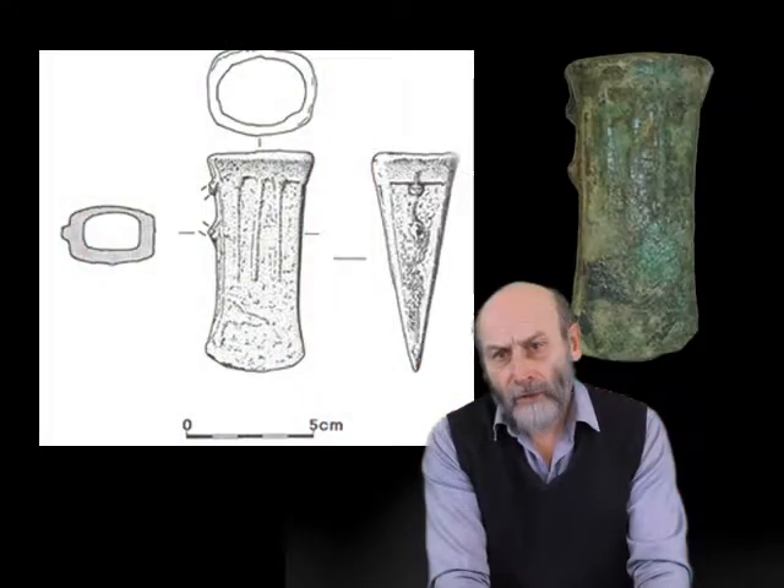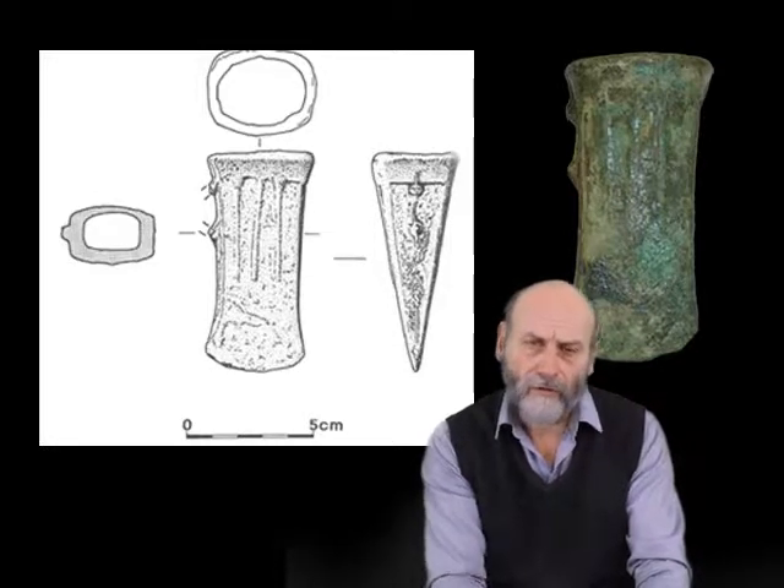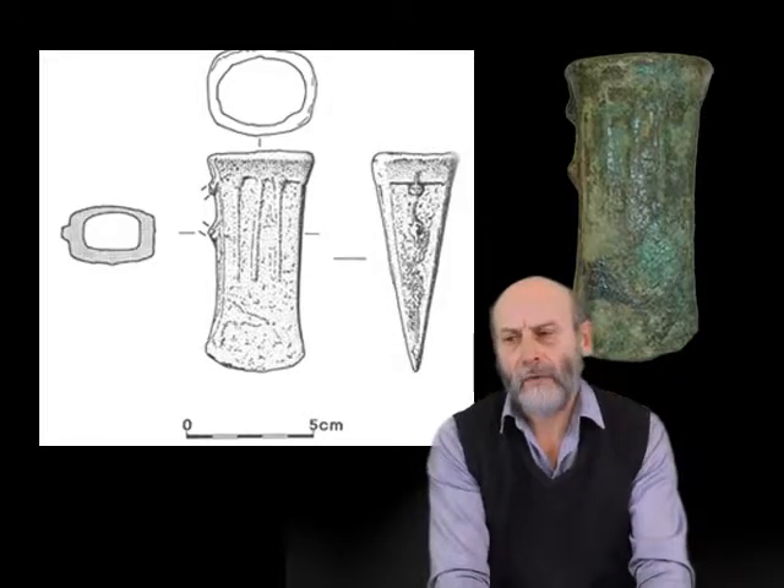The people who were doing this of course were highly skilled. You had to get the rock up to a very high temperature and you had to be very careful about the pouring in the manufacture.